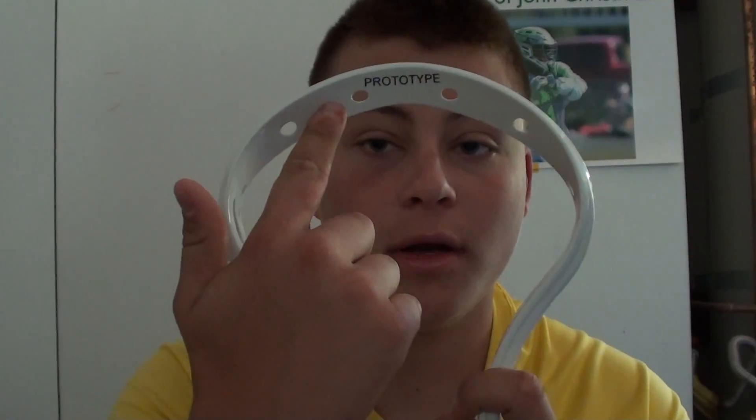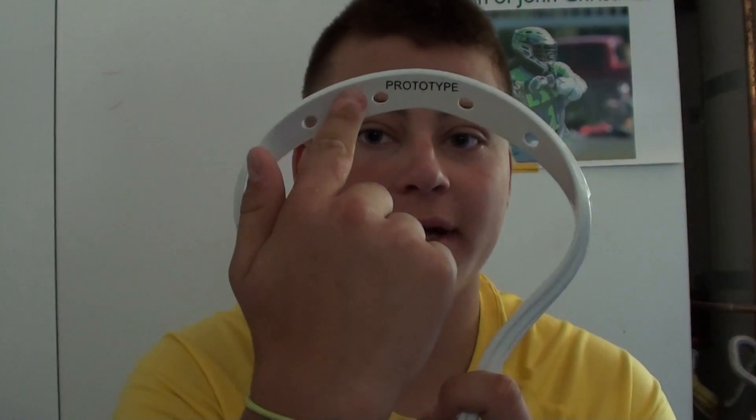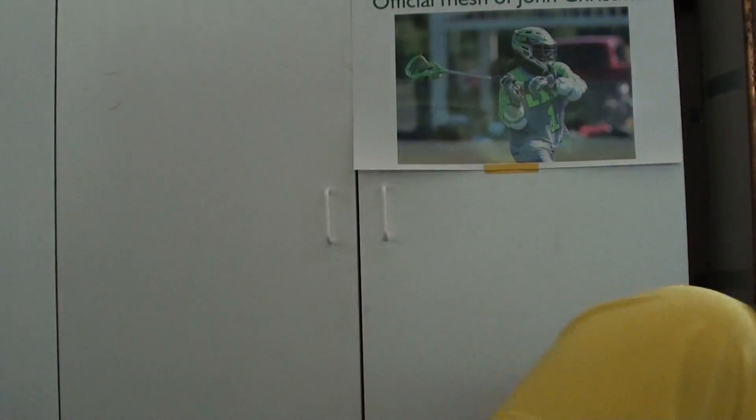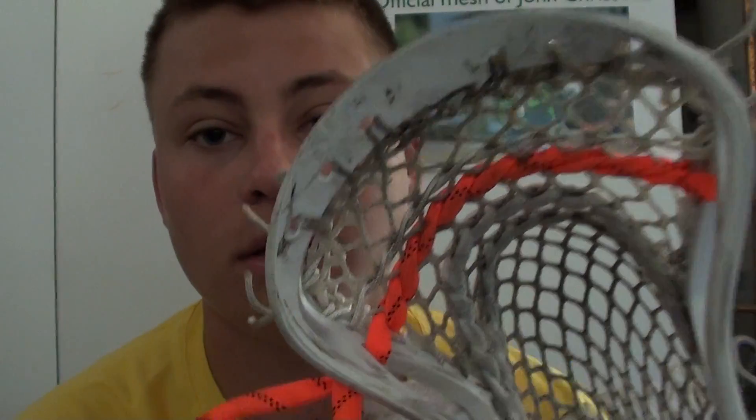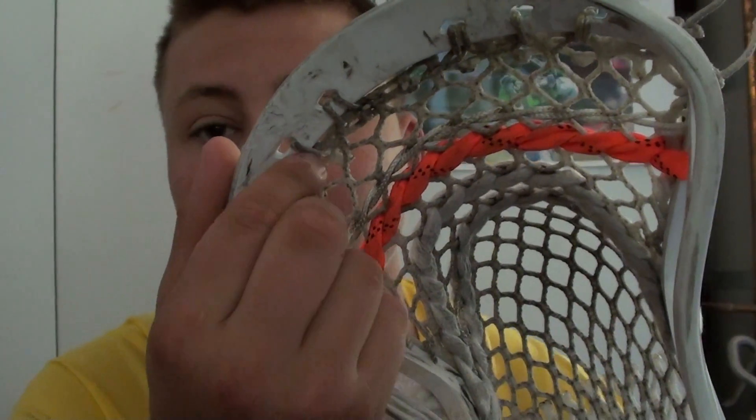I only have a few things that I don't like about it. One, there's only four top string holes. Usually I like six — I like one here and one here so I can do the top string that I usually do. I do a regular top string but with just one right there. I like doing that — it keeps it nice and tight.